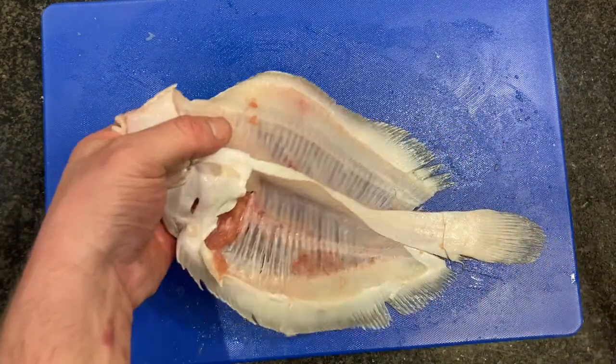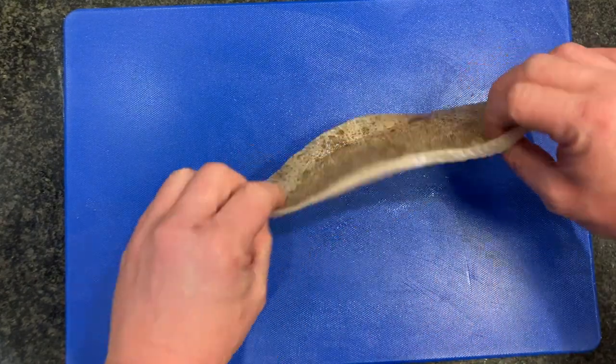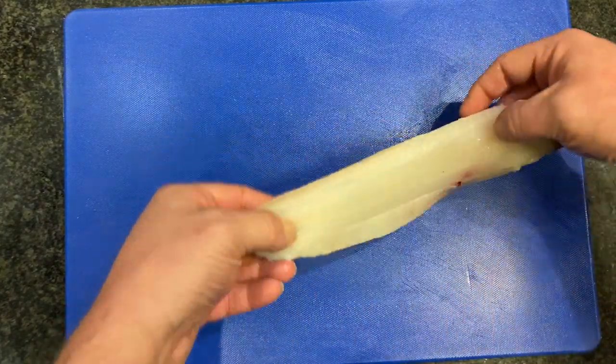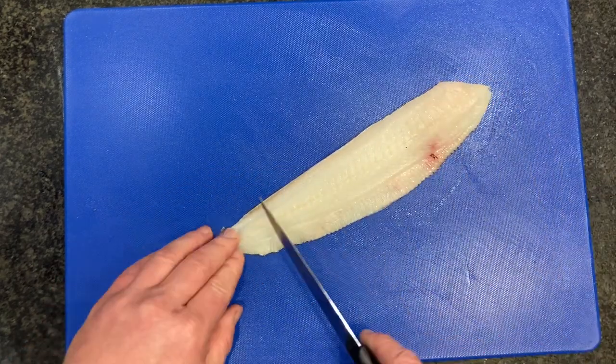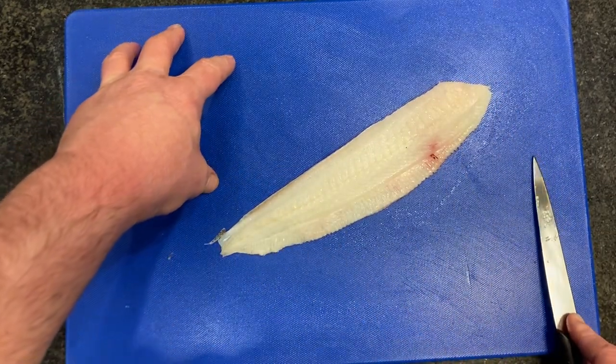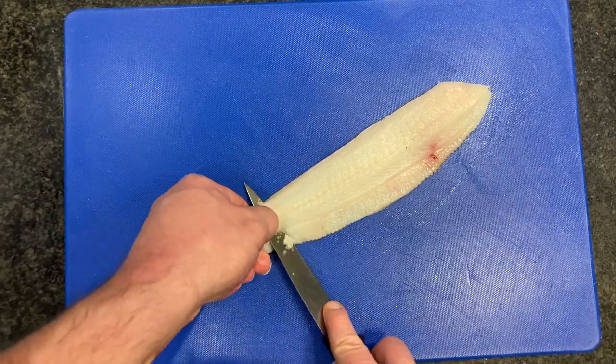We're going to use our bones for stock. We're now going to trim our fillets — we've got four fillets. We're going to take the skin off, so nice clean board, nice and flat, nicked in at the tail, and then we're going to go underneath between the skin and the flesh.